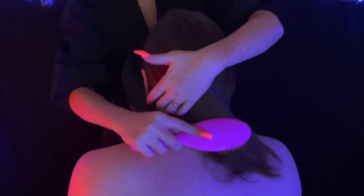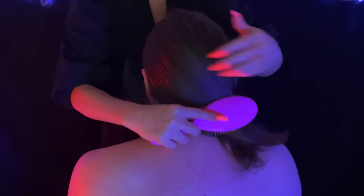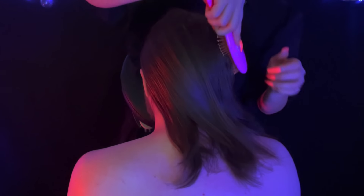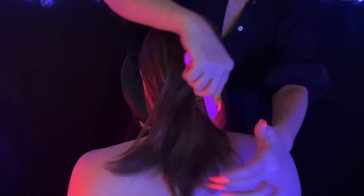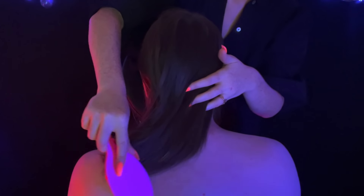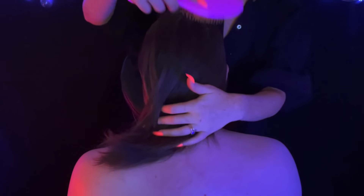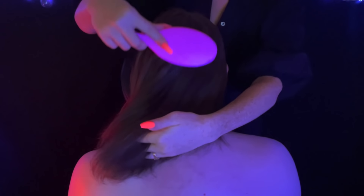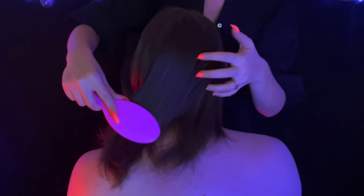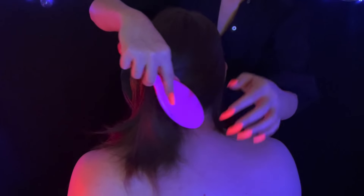Just very slowly — smooth, smooth. Isn't his hair so beautiful? It's so shiny, very sexy. Just letting the bristles glide along the skin as well, and with each stroke allowing my fingernails to graze across the scalp and then through the hair.